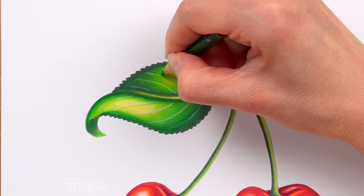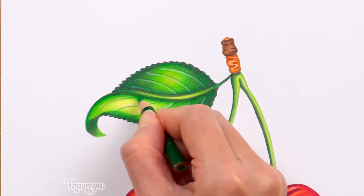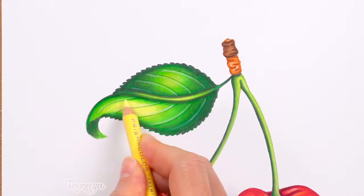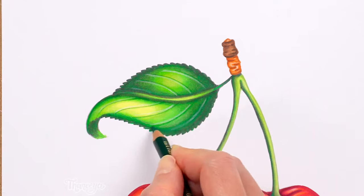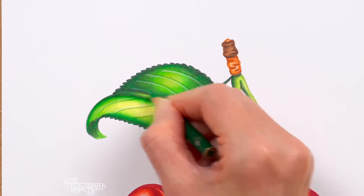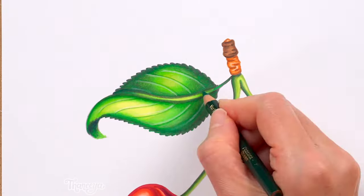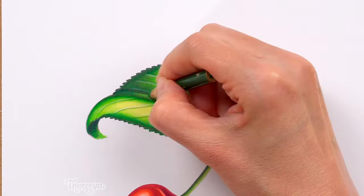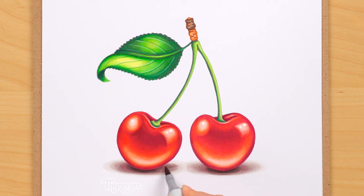Now I move on to the leaf, where I use a white colored pencil to create subtle highlights, a green colored pencil to create subtle shadows, and a yellow colored pencil to smooth things out and add more warmth to the leaf. All of this helps to further define the shape and texture of the leaf. I'm using the colored pencils to emphasize the veins on the leaf, which are quite thin — they're so thin that it would be really hard to do this kind of detailed work using just alcohol markers, so this is a perfect example of how colored pencils can work so well on top of alcohol markers. With that done, I decide to do one last touch-up on the shadows.